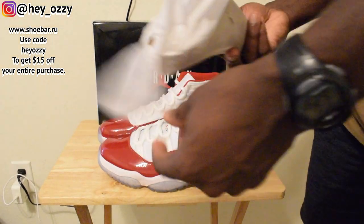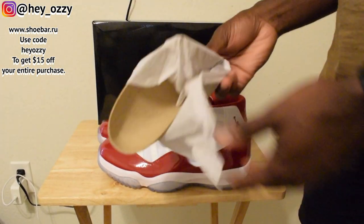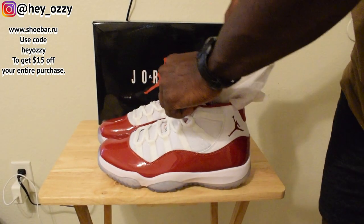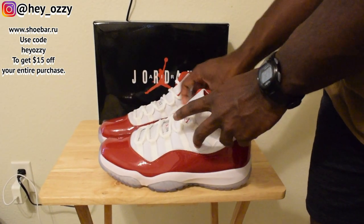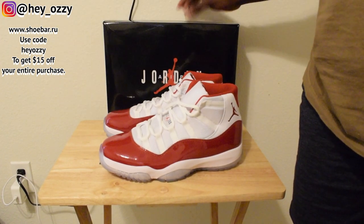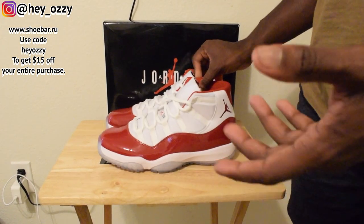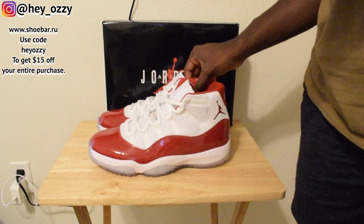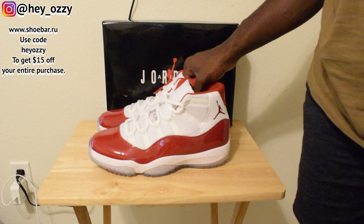It kind of sucks that they really downgraded the packaging on the 11s — they don't do that special box anymore with the slide. They're going back to how it was when they first came out in the 90s. It's not the worst, but if you're paying more for a shoe the presentation should be better. The classic box is still cool though — I do like that special box they used to do with the pullout slide and the holographic cover with the Roman numerals for 11.